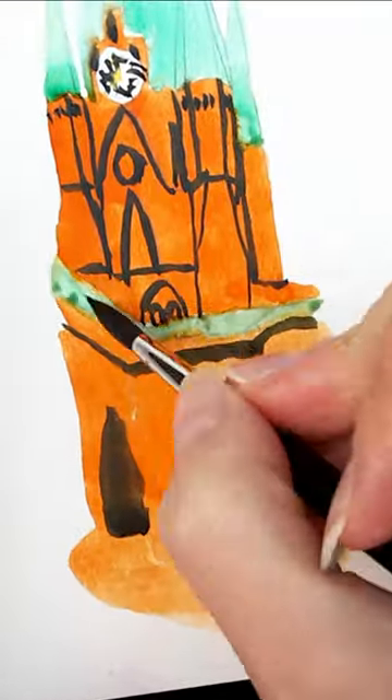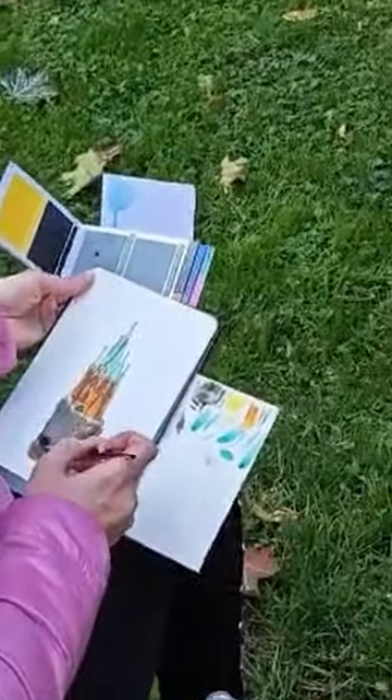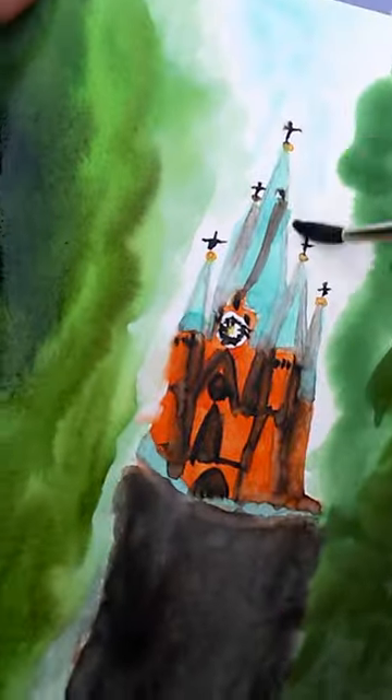Check out the description below for a list of all the materials I used to create my watercolor sketch, and grab a 10% discount on Viviva products by using my links or code.